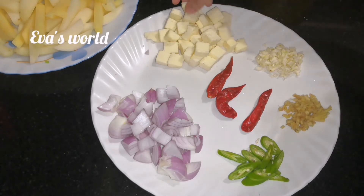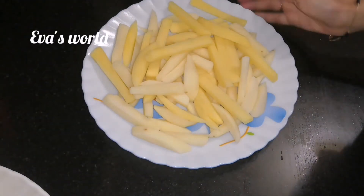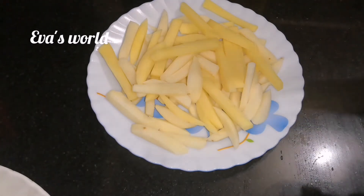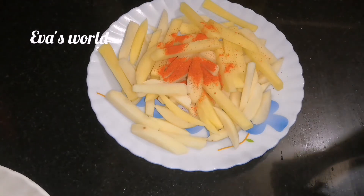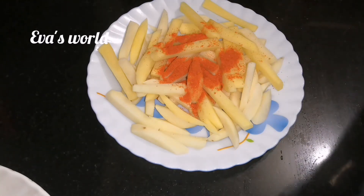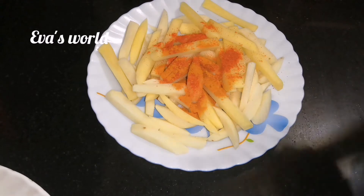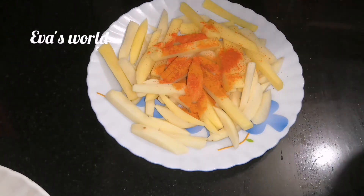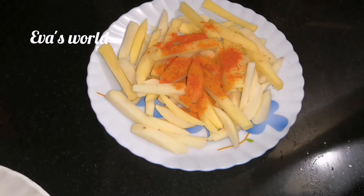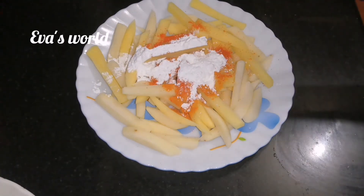Now we'll make the potato fry. I'm going to cook the potato — I'll cook it spicy. Pour the potato in. Add a little bit of corn and 1 tablespoon of corn flour.